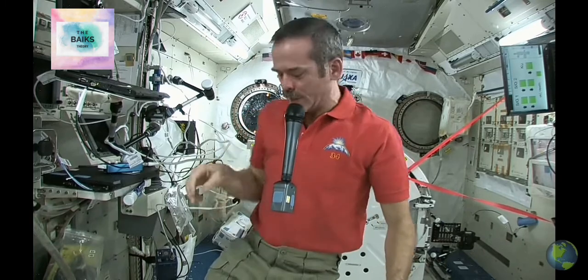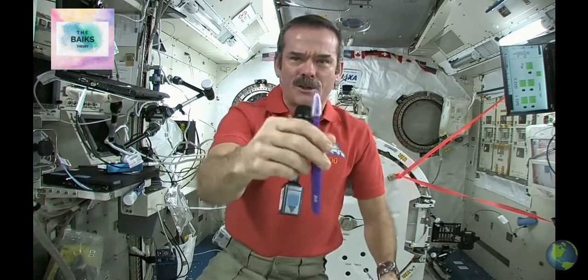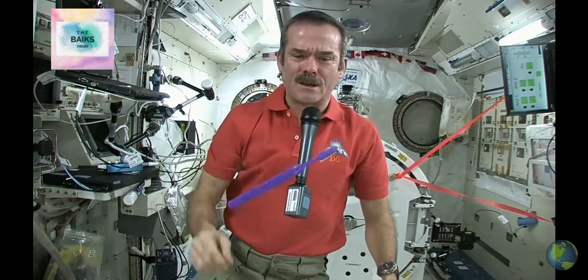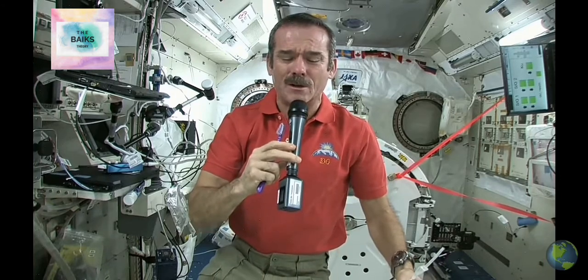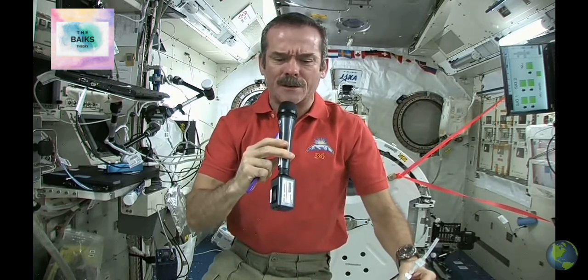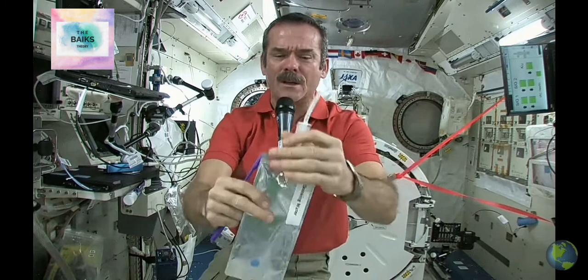Let's talk about how to brush your teeth in space. Standard toothbrush, nothing magical there. But we have a few different things — we don't have running water, you can't have a tap, you can't have a sink because water flows everywhere. So what do you do to wet your toothbrush and get ready to spit afterwards? Those are the big questions.